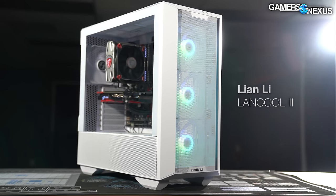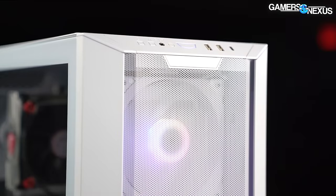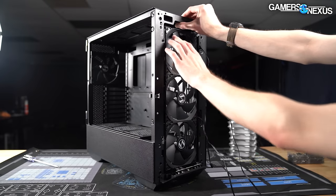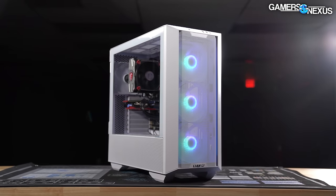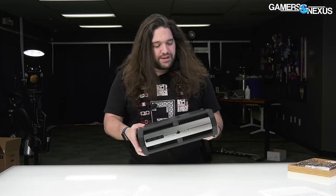This video is brought to you by Lian Li's Lancool 3 case. The Lancool 3 has a fully mesh front with good airflow that did well on our thermal testing earlier this year, and it's one of the most mechanically advanced cases we've ever reviewed. It balances ease of installation, features, thermal performance, and cable management in a competitive case market. Learn more at the link in the description below.